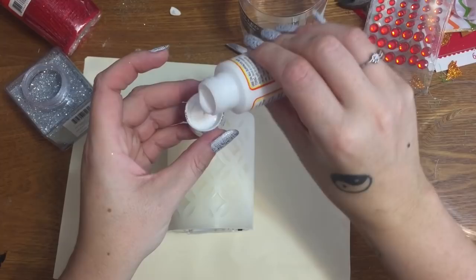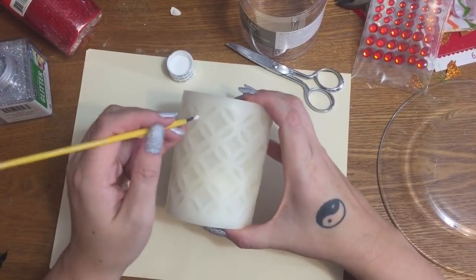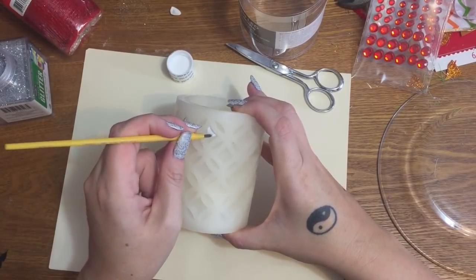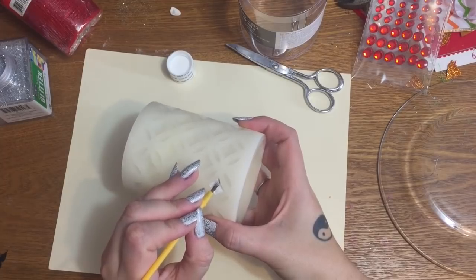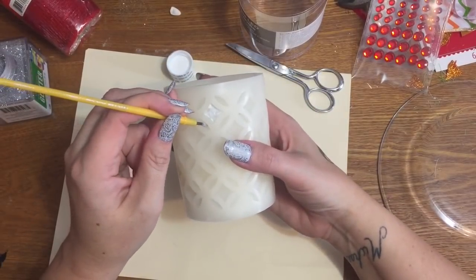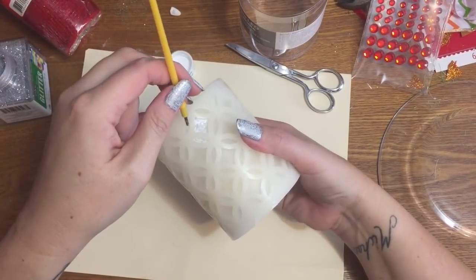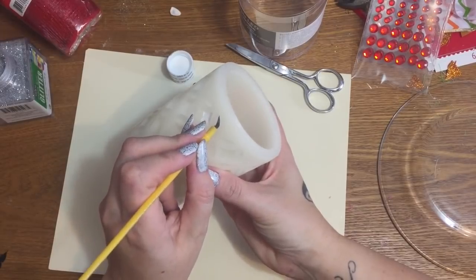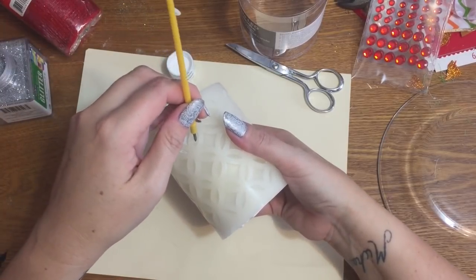I'm going to pour a little bit into my cap — I always rinse the cap out after I'm done so it doesn't glue itself down. Then just inside these little indentions here I'm just going to put a little bit of Mod Podge. You want to be careful working with these candles because this material — I'm assuming it's real wax, it feels like real wax, it cracks like real wax. I saw a couple of them where the edges were kind of cracked and busted, so I'm assuming these are real wax.